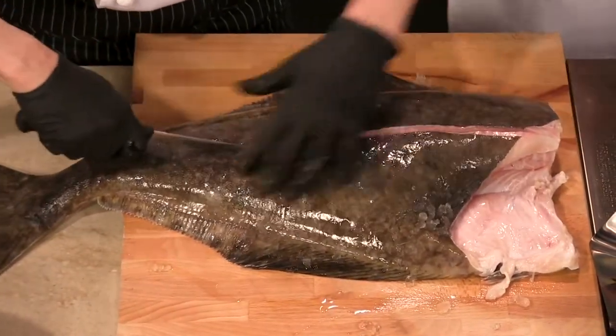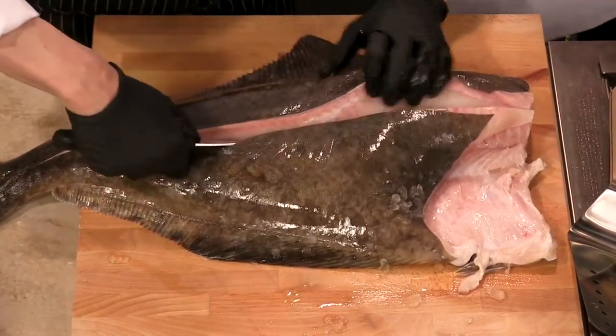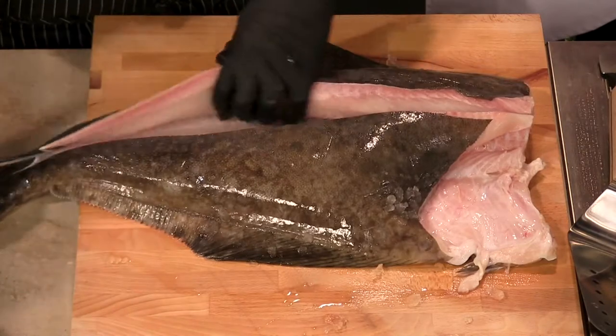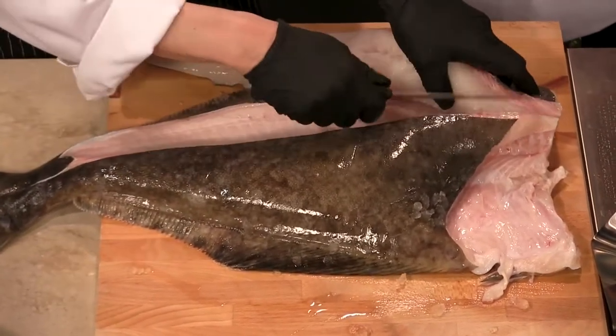Have you ever filleted a fish before? I have not — first time for everything. It's not too different than medicine, right? I was going to say, that's where you make the incision. There you go — you're not saying you make the cut, it is an incision, right? Exactly, for sure. Not too different at all. Very nice.